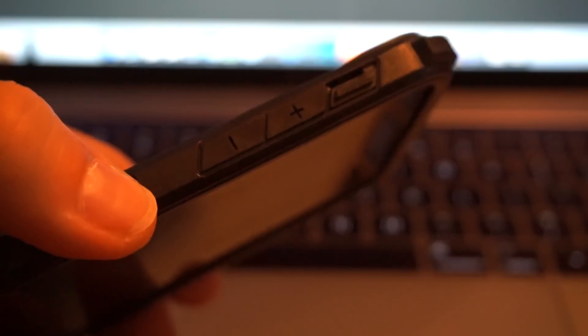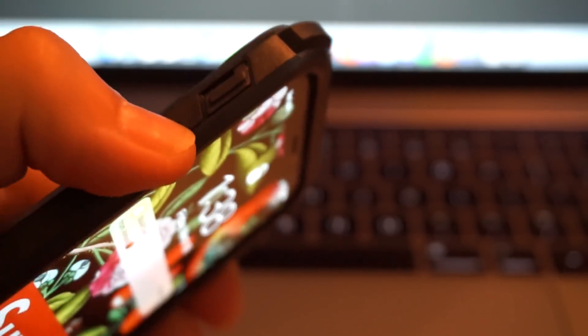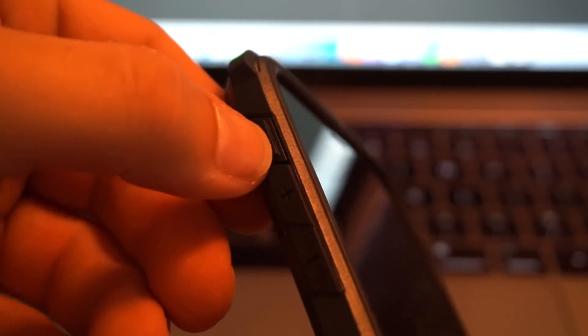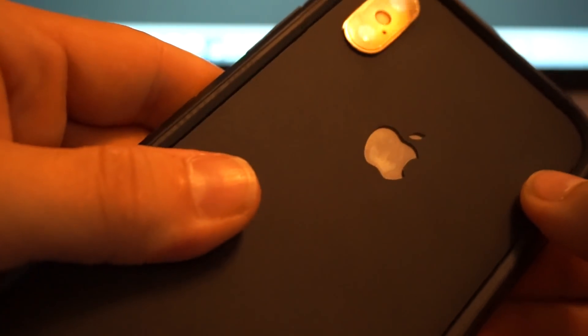Again, ultra tactile buttons — you can hear that click. The mute switch — they recommend pinching it when you use it. You can use your fingernail to move it up and down if you have fingernails, or you can pinch it like that, which is what they recommend. Very well built.